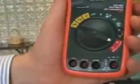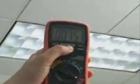In addition to measuring temperature using a temperature probe, the model EX470 can also measure surface temperature without contact using a built-in infrared thermometer. The laser beam makes it easy to aim the meter.